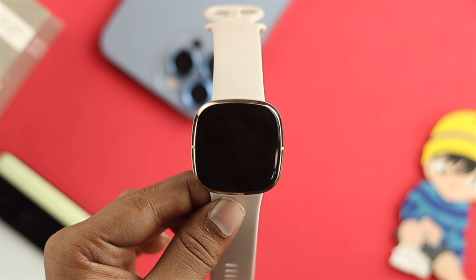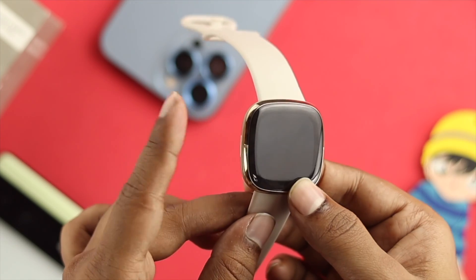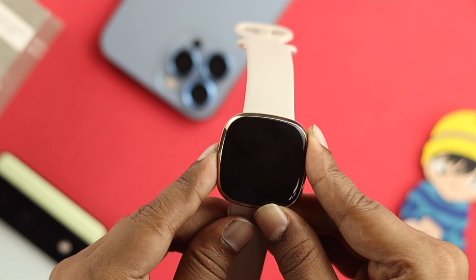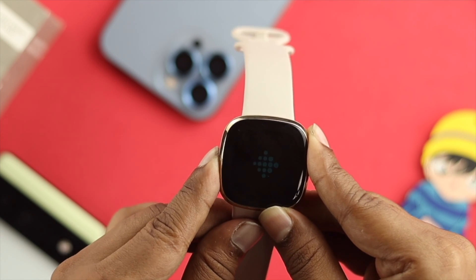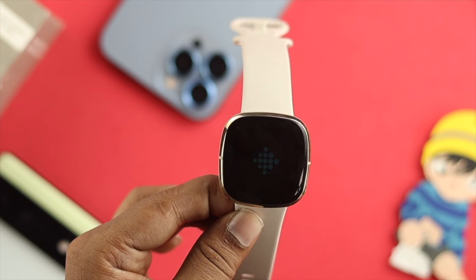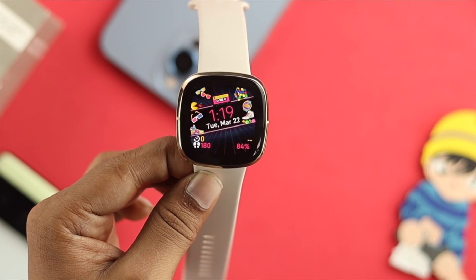Now if you want to know how you can turn it on, all you have to do is press and hold the button until it vibrates and shows you the Fitbit logo. Once it shows the Fitbit logo, let go of the button and wait for a while until your device gets back on track.